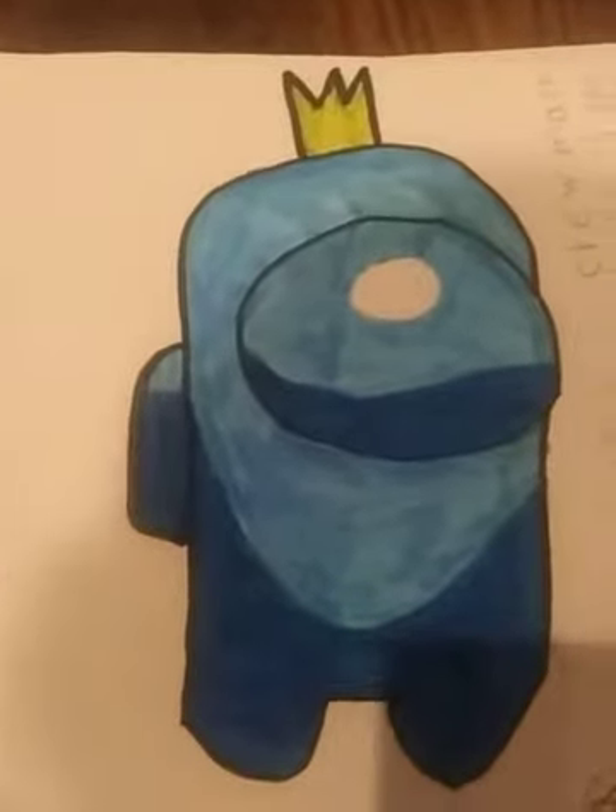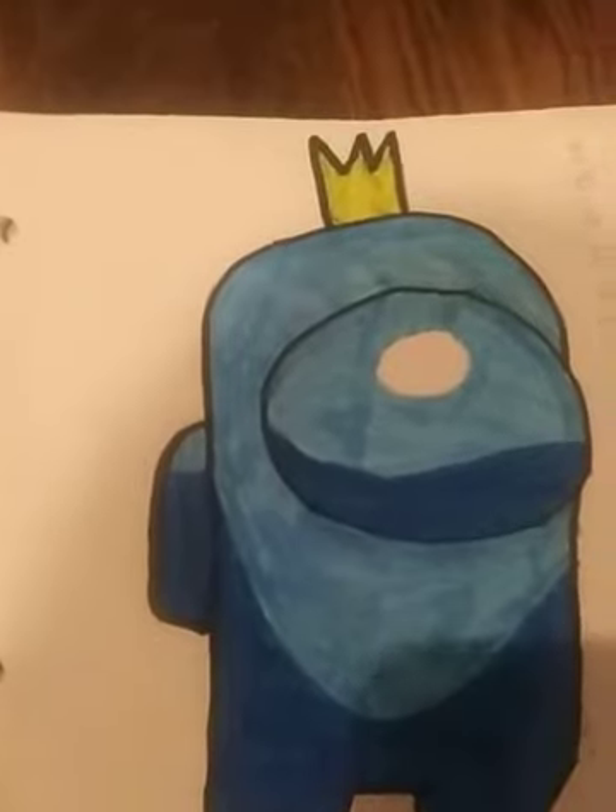Here is my Among Us drawing. This is of Cyan with a king hat on. I did some other drawings too, like another Among Us character like a zombie, a weird one, and a snake imposter. Crewmates, there is one snake among us. And yeah, this page is just completely normal and it is just pretty good.